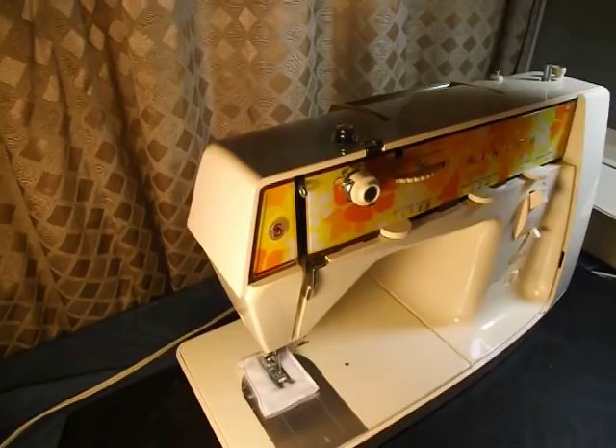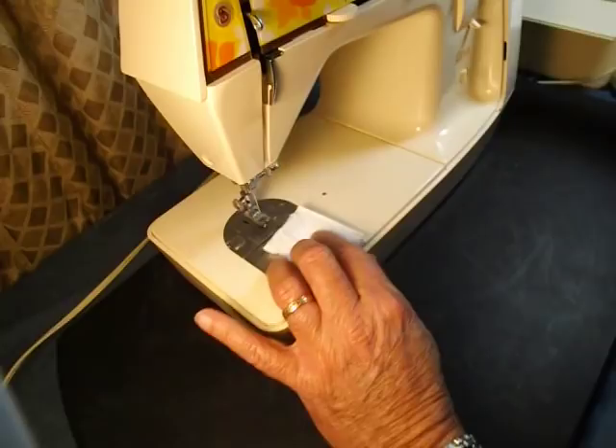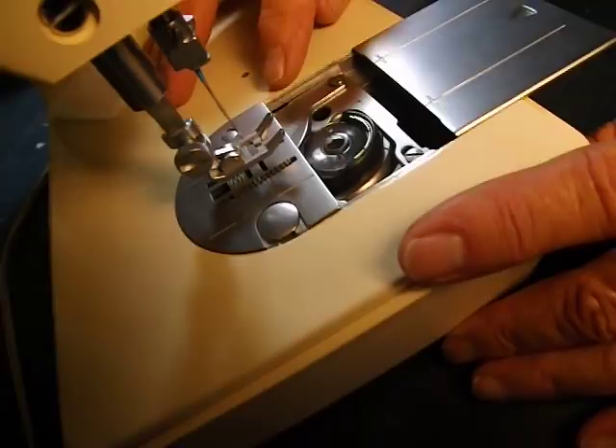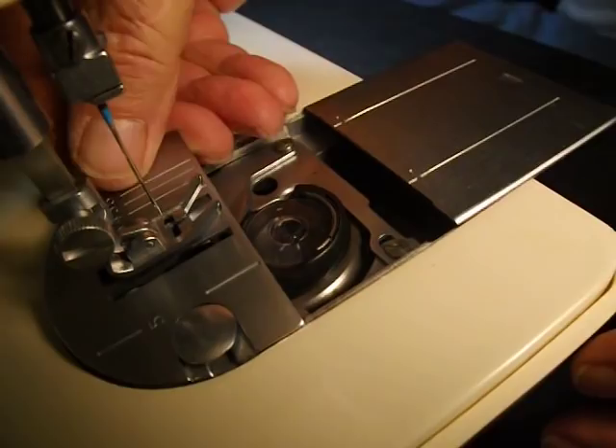There's your take-up lever. Let me open this up. We'll lift the foot and raise the needle. This is the bobbin hook, bobbin case, and bobbin area. The needle plate, instead of having a lever to raise it or screws, is held in tension by this piece right here. So you just lift up this side of it and move it off.